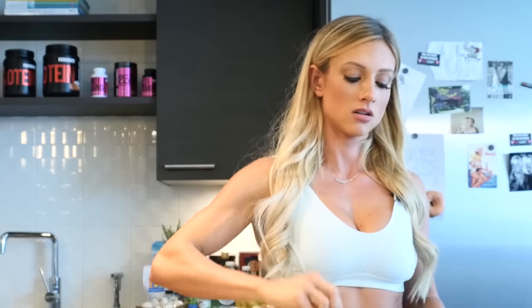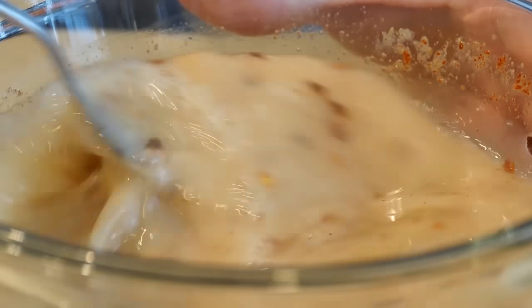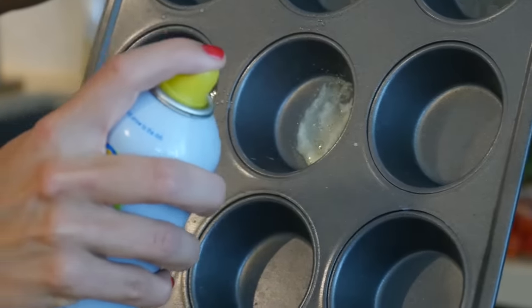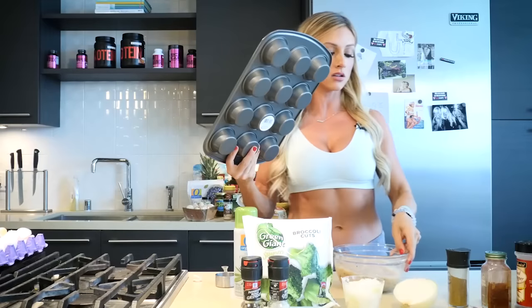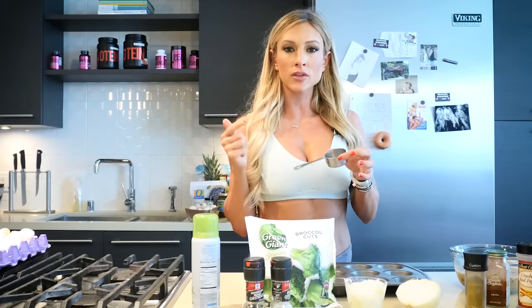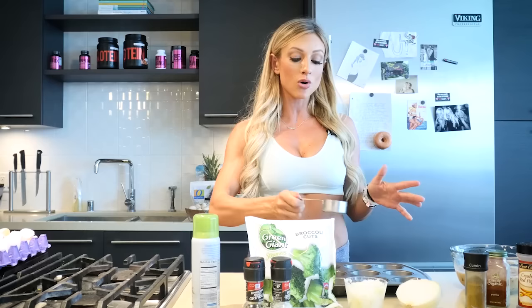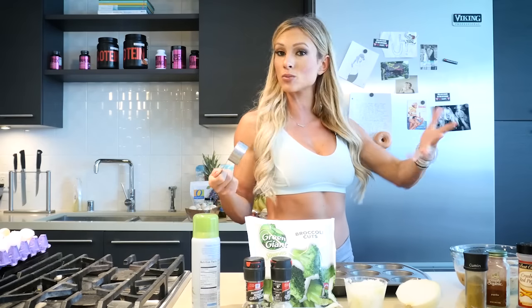Let's whisk this together. Now that we have our egg mixture all mixed, spray each hole — make sure you get the sides too. Now our muffin tin is all greased up. I like to use about a fourth cup for dipping, so I'll just dip this into the egg mixture and pour it evenly into my 12 tins.